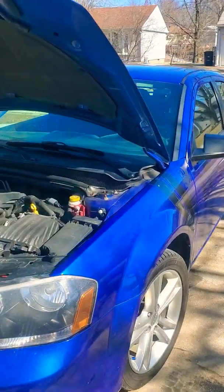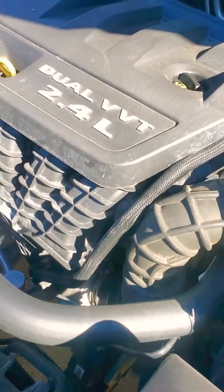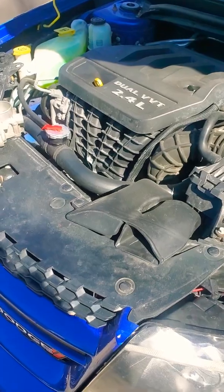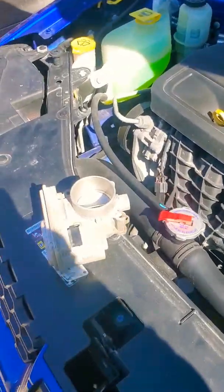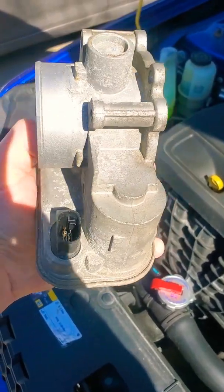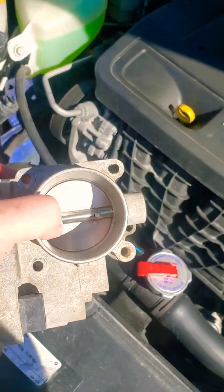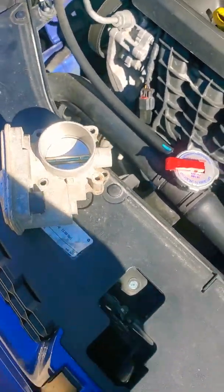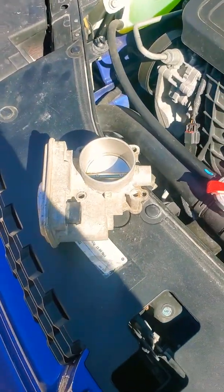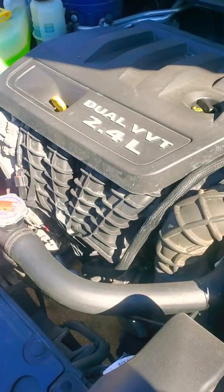This is Big C coming at you. Back about six months ago I did another video about the ETC — the electronic throttle control — on a 2014 Dodge Avenger. In that video what I had done is I removed it and cleaned it with a cleaner, and it did a little bit but not much.